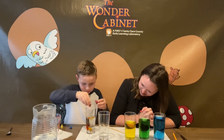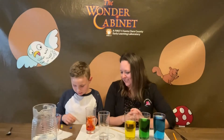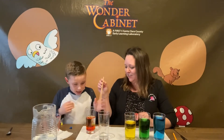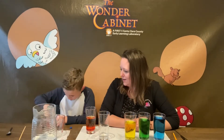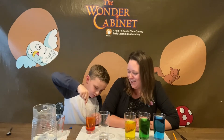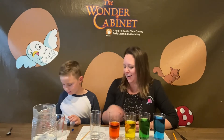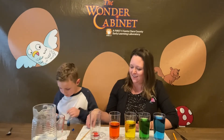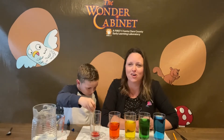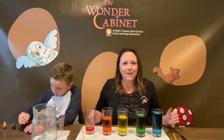There we go — it looks dramatic! Oh that is very pretty. That's why we always have paper towels nearby. Let's mix it all together. And what do you think our last color is going to be? It starts with an R — Red! Let's put some red in here. Now we have our rainbow-colored xylophone made of water glasses!